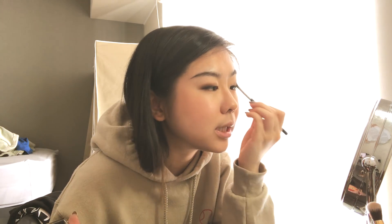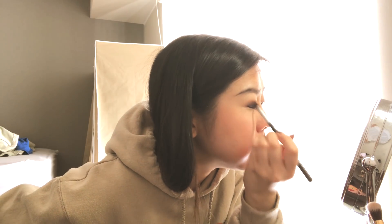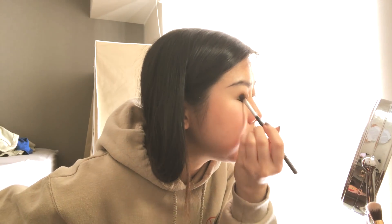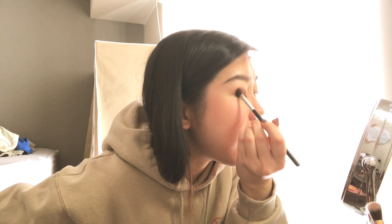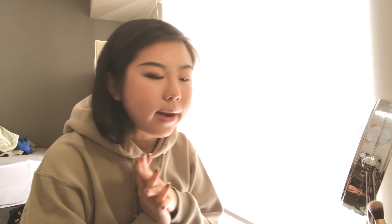I really wish there were more beauty gurus on YouTube with monolids. Growing up and seeing all these beauty gurus with double eyelids made it so hard to find relevant tutorials. Back then the main trustworthy Asian beauty guru I watched was Michelle Fawn, and she had double eyelids. I'm really glad that these days there are a lot more beauty gurus with monolids and more people are embracing them. It's not impossible to do eyeshadow with monolids — you just have to be ten times more careful.